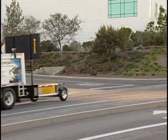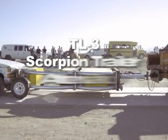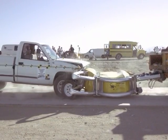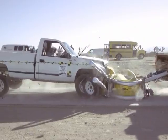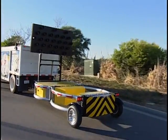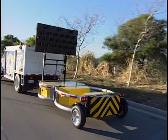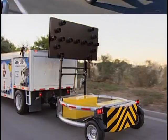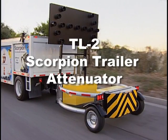The TL3 is designed for highway use and rated for 62.5 miles per hour impacting vehicle speeds. With an overall length of only 17 feet 5 inches, this design beats all the competition for compactness, efficiency and economy. All Scorpion units share modular components.